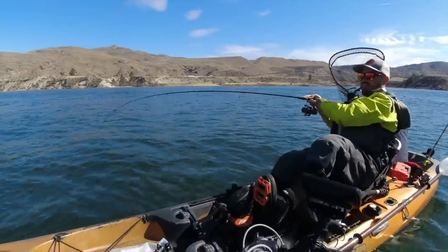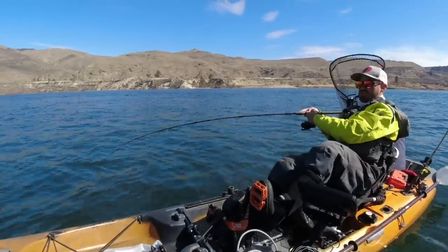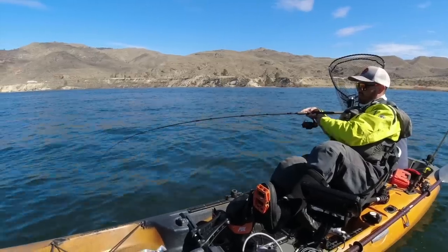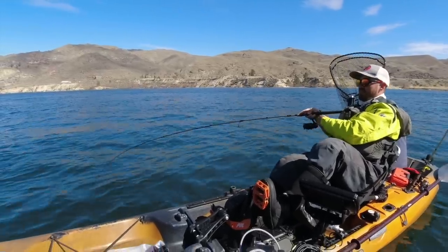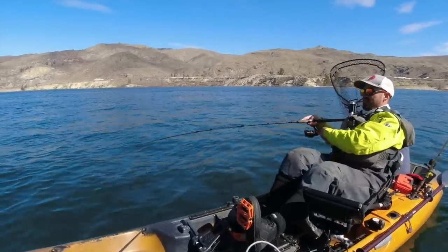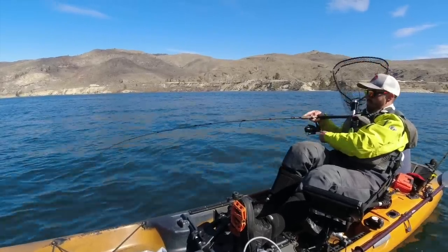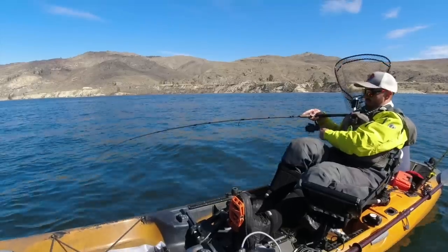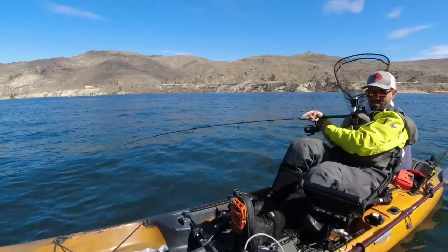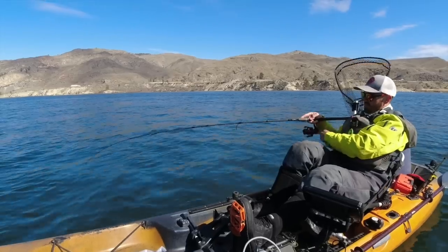There we go. For a blade baiting rod, I recommend a seven to seven-and-a-half foot medium power graphite rod. I like something with an exposed blank or thumb rest so I can feel the vibrations from the blade bait itself — it really makes it confident that you know you're fishing correctly down there. Slow and steady retrieve here, bring this guy up from the depths. I've moved out a little bit deeper.